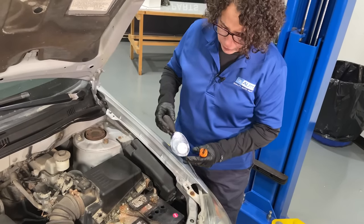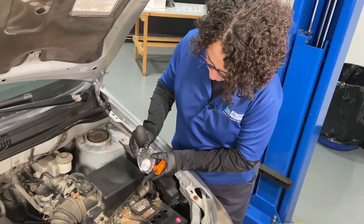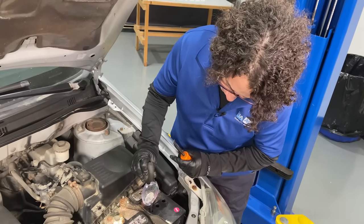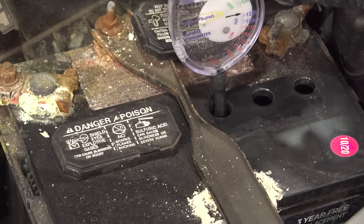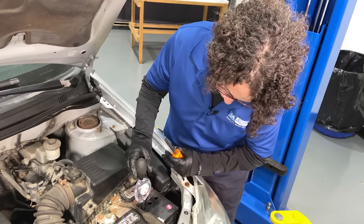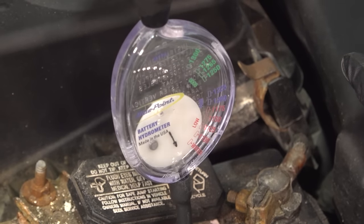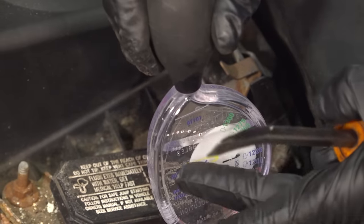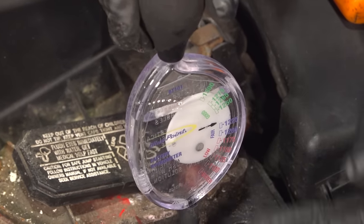Take that cap off and pick up a hydrometer — this is how you check your battery acid. It's self-explanatory: good, fair, or low, and it gives you the voltage. Just squeeze the ball, put it down inside there, and pull up that battery acid. This battery is at 12.25 — we'd prefer to be up at 12.6 to 12.5. Also pay attention to the fluid: it should be clear. Sometimes when you get a bad cell, you might have little black floaties in there. That is the lead plate coming apart, and that tells you without a doubt you have a bad battery.